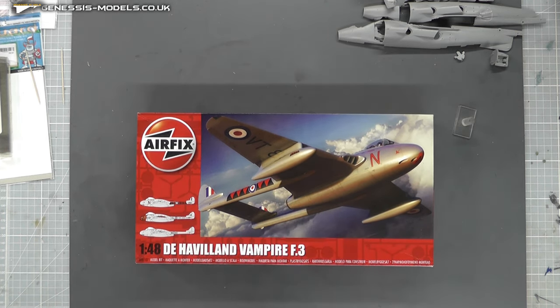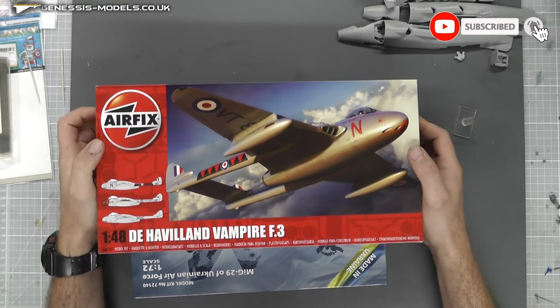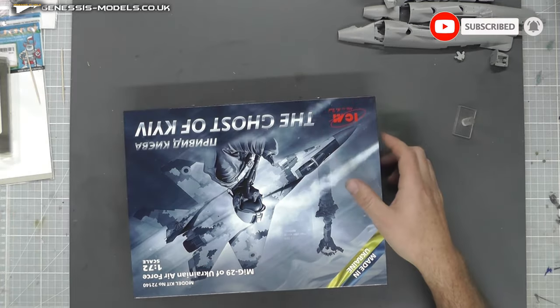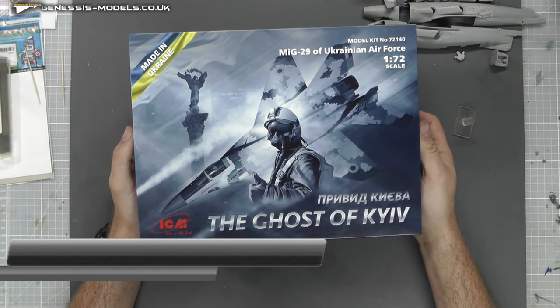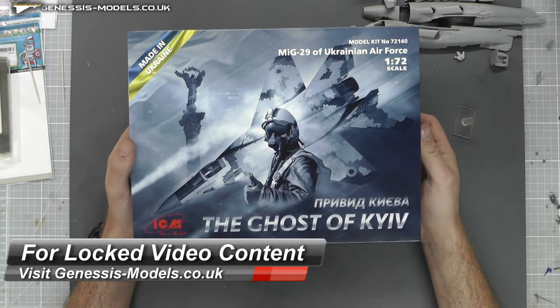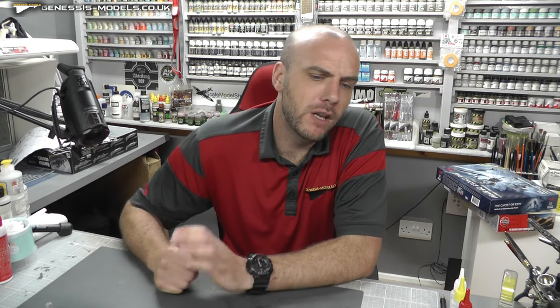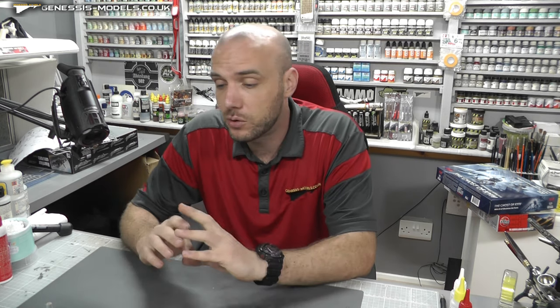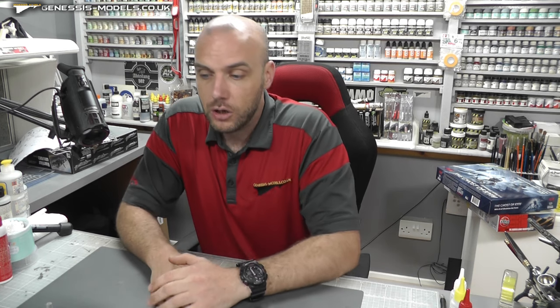So do make sure you check to see if you actually win. We've got this Vampire by Airfix, the 1/48 scale, really cool kit, as well as the new one — a re-box they call the Ghost of Kyiv by ICM, 1/72nd scale. After doing the usual random number generation, I came to Finsbury Phil. Congratulations — just give me an email and I'll get that shipped out to you free of charge. We have another competition coming up later in the show, so do stay tuned.